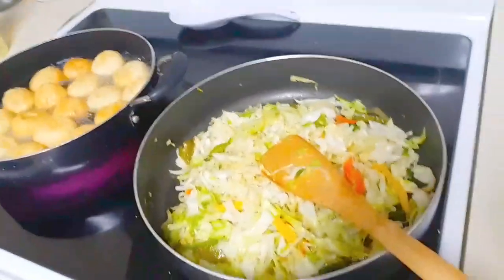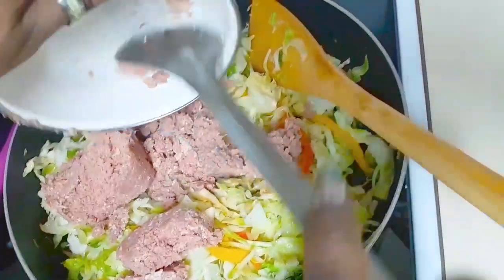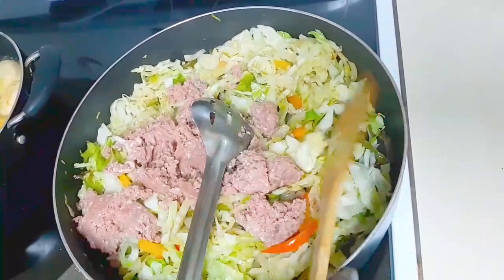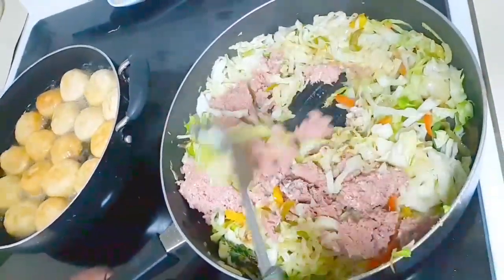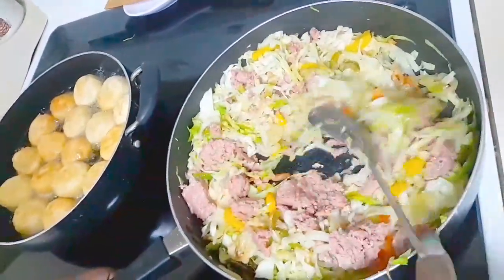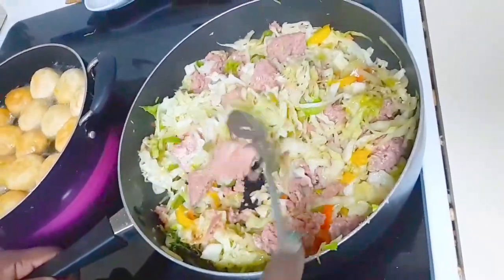And now we're going to finish the corned beef. We're going to add the corned beef to the cabbage. So here we add in our 12 ounces of corned beef, which is a can. And what we're going to do is incorporate the corned beef into the cabbage — mix it in, work it in there. We don't want to cook the cabbage too much, so I cut the heat a little bit. We're kind of slowly getting the corned beef sautéed in the cabbage.